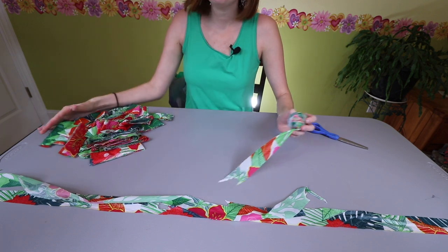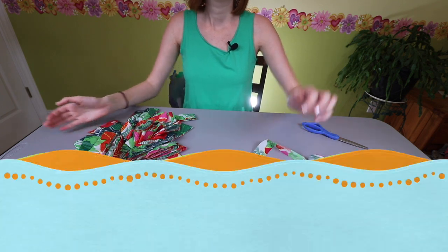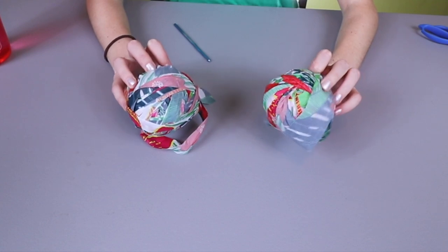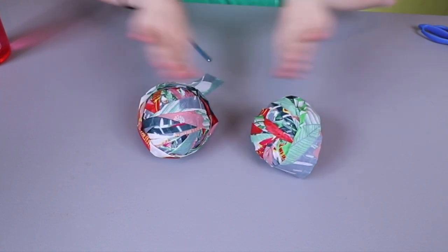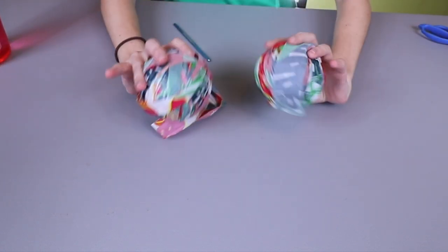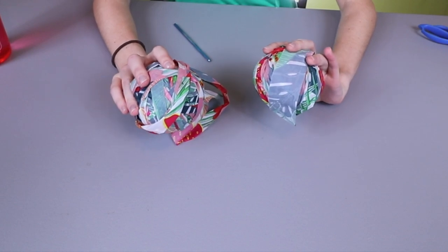This is the tedious part. Here I have attached my plarn together and rolled it into two balls because I'm going to be spinning this. If you plan to spin, I would try to split your strips into even piles and make each pile into its own skein of yarn, because I like to spin two strands together versus just one — I think it's a little stronger.